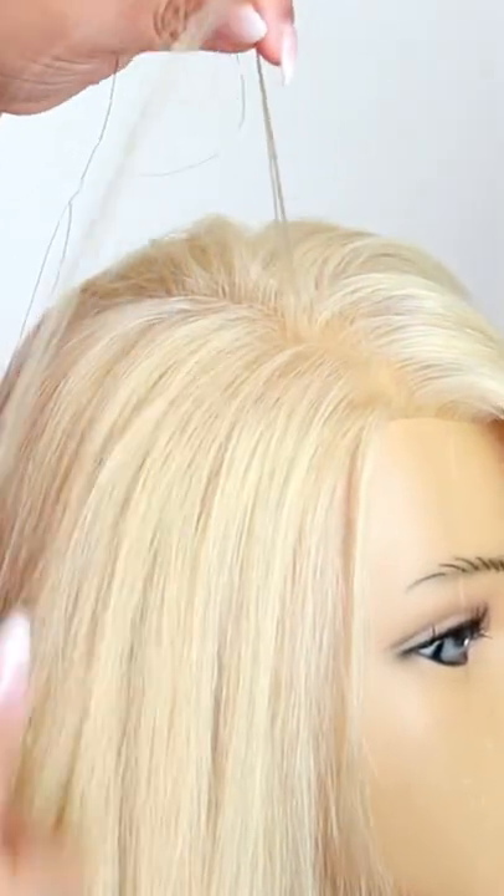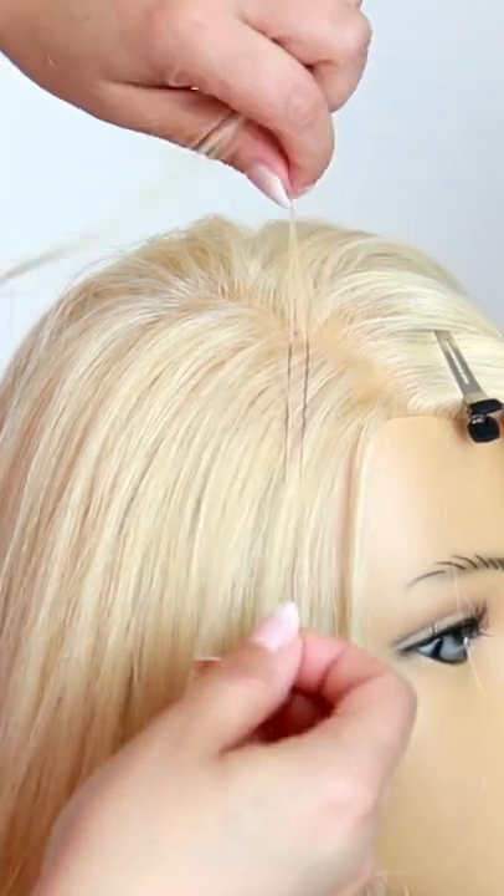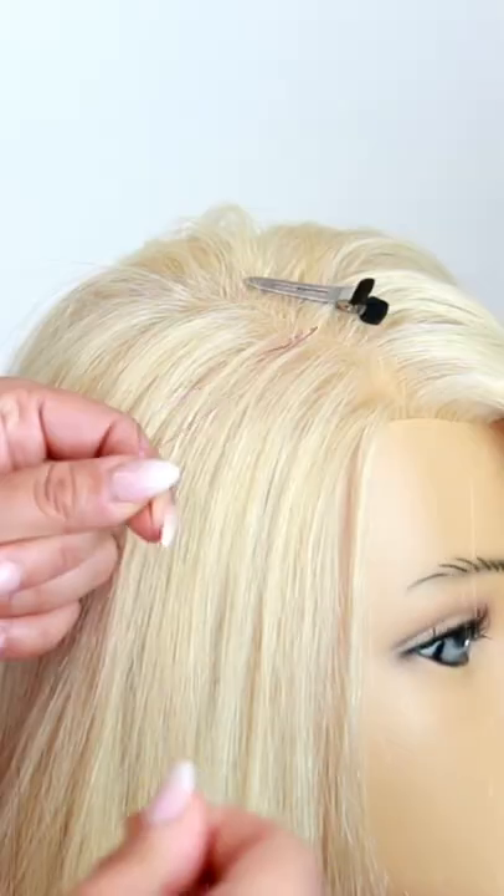Here's how to add in tinsel without any tools. Simply take three to five pieces of hair and insert it into a slip knot with the tinsel color of your choice.